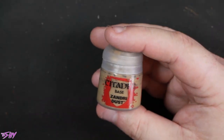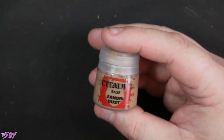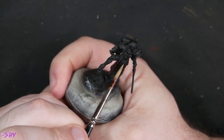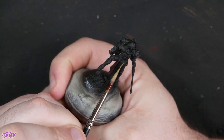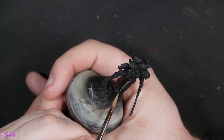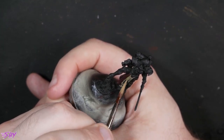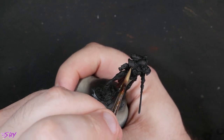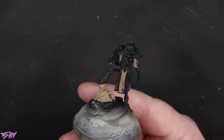Then we're going to grab Zandri Dust next. We will be going back to those robes shortly, but first of all I just want to get the front of all the vestment areas — all the front facing parts — basted in some Zandri Dust. I also want to get the bones done, so it's a convenient time to do it all together. That's what it's going to look like once you've got all of that in.